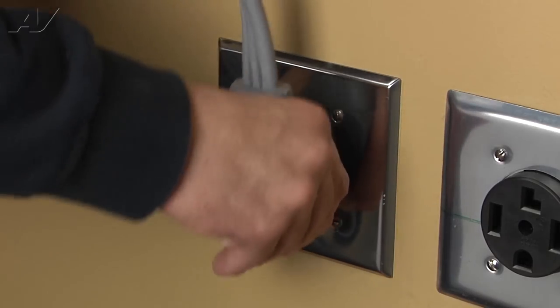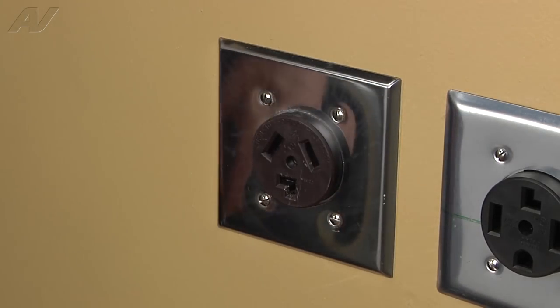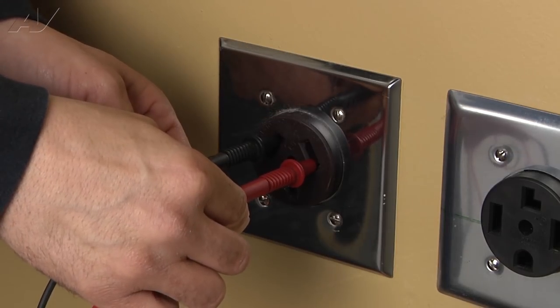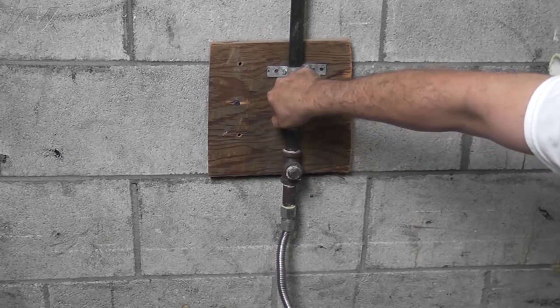Stop. Before you begin any repair, unplug the appliance from the wall outlet. It is also recommended that you check for proper voltage. Remember to also turn off the gas.